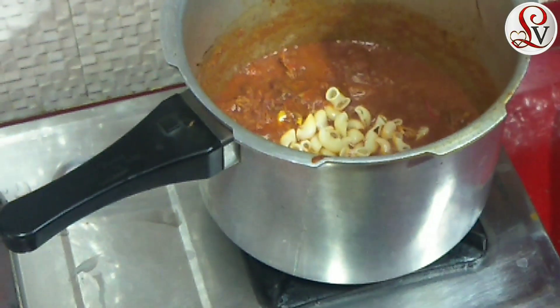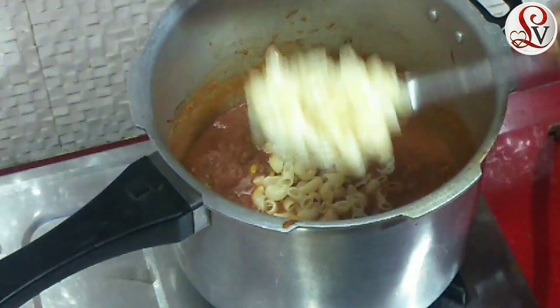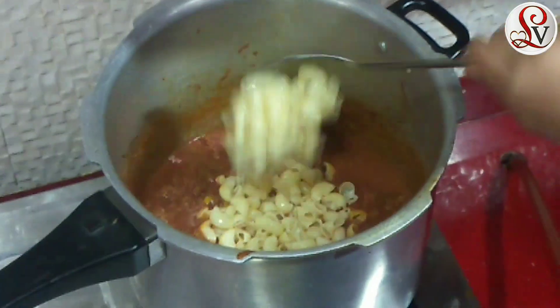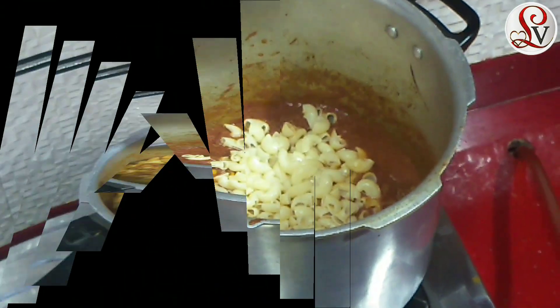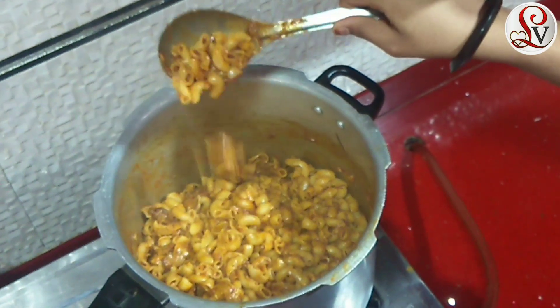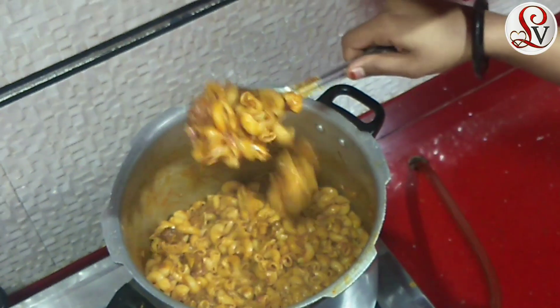We put the beef in the pan and add it with the macaroni. We are going to add the macaroni together.